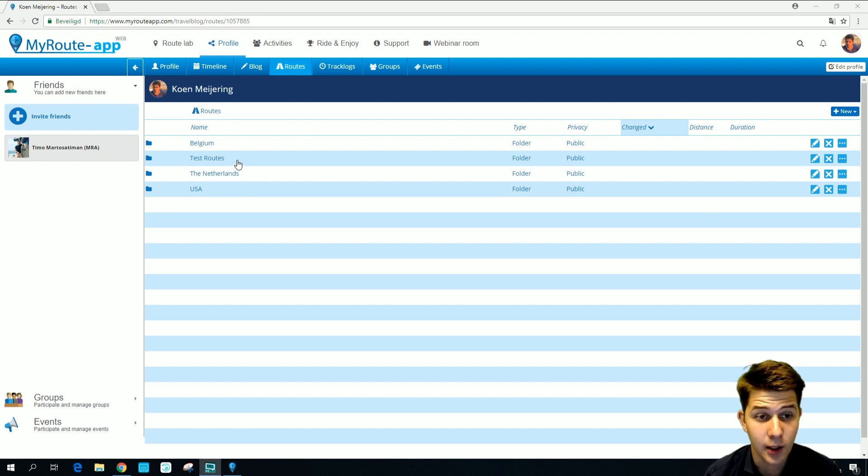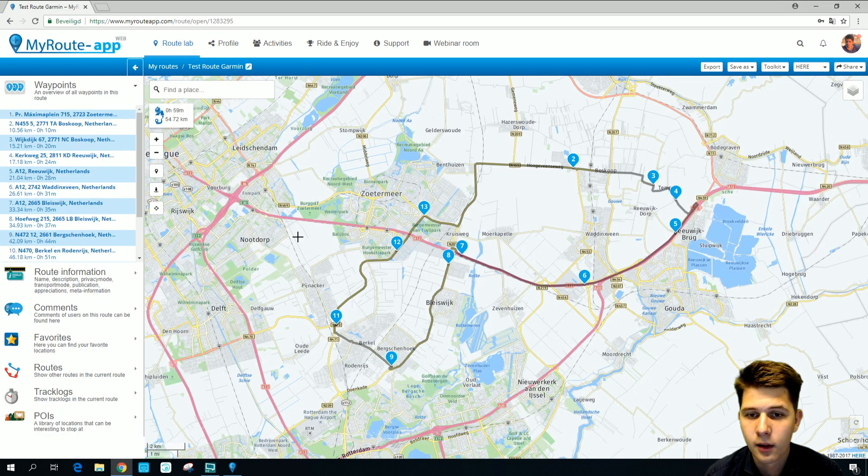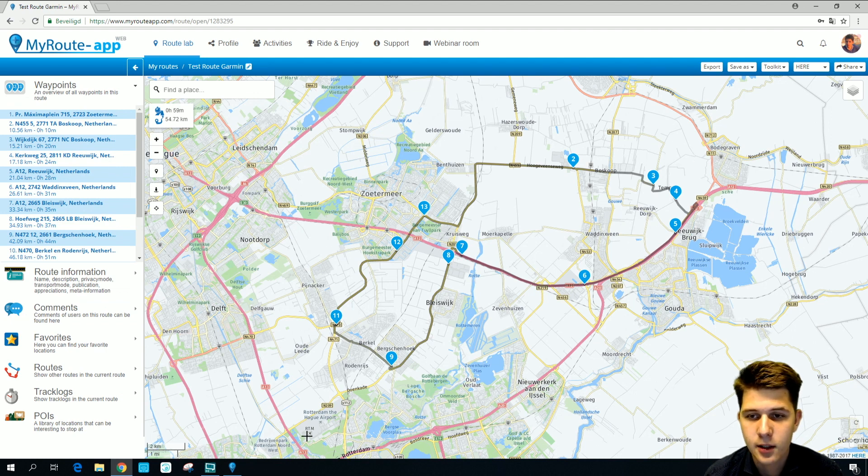First we have to select a route. I'm going to select test routes and I'm going to select the test route Garmin. As you can see I made it in the HERE Garmin map since that is the map that Garmin uses.